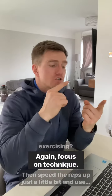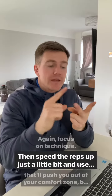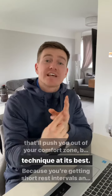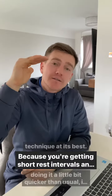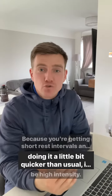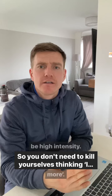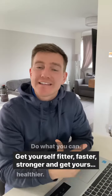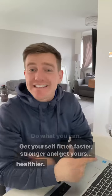Focus on technique, then speed the reps up just a little bit and use a load that's going to push out of your comfort zone, keeping your technique at its best. Because you're getting short rest intervals and moving a little quicker than usual, it's still going to be high intensity. So you don't need to kill yourselves thinking you need to do more. Do what you can — get yourself fitter, faster, stronger, and healthier.